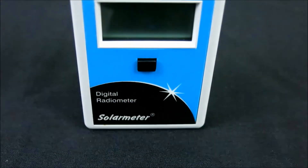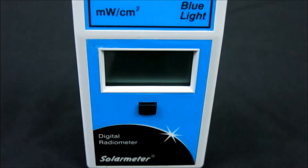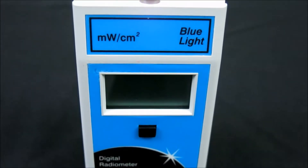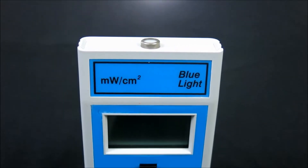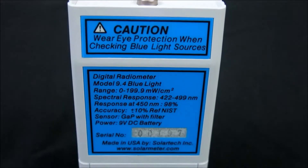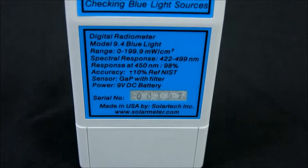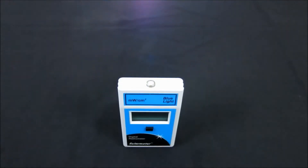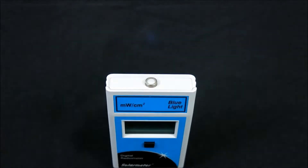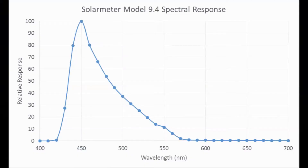Let's take a closer look at this product in greater detail. The NIST traceable model 9.4 features an irradiation range of 0–199.9 microwatts per centimeter squared blue light, a response of 422 to 499 nanometers, with resolution of 0.1 microwatts per centimeter squared and extremely high accuracy of plus or minus 10 percent. The sensor is a photodiode packaged in a hermetically sealed UV glass window cap with filter to narrow bandwidth, as shown on this spectral sensitivity graph.